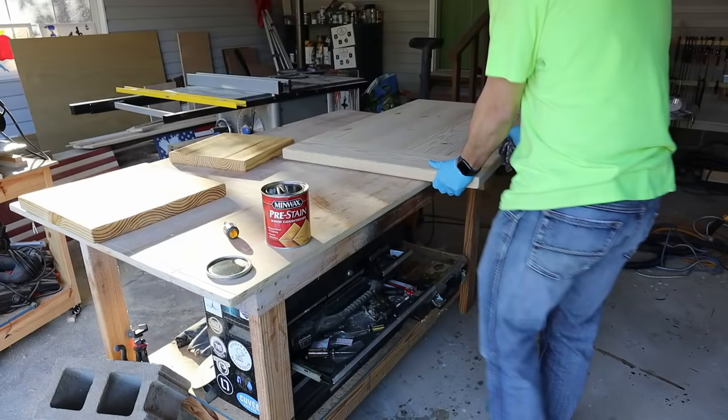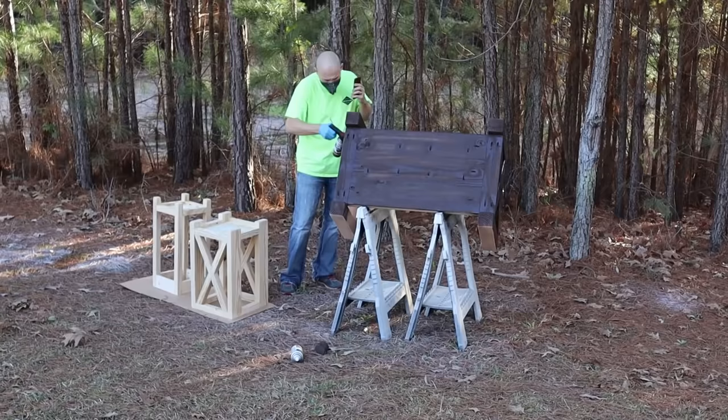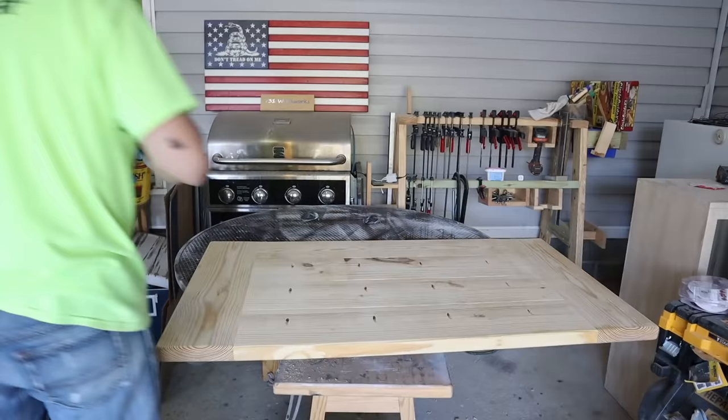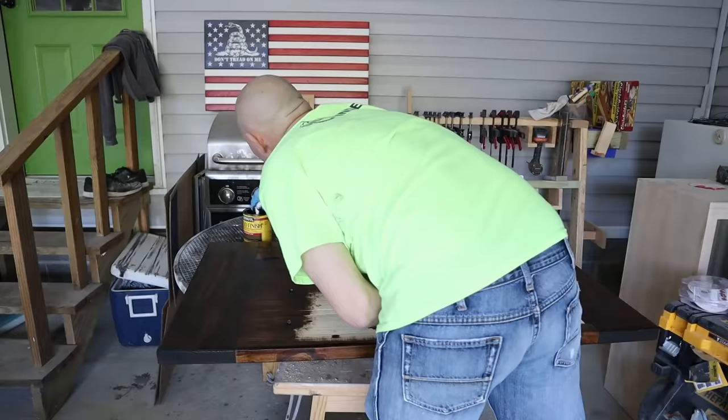Then I go outside and start my painting process. If I'm distressing, I'll start with an Espresso Brown — this is Rust-Oleum spray paint. I'll spray that on there and let it dry before I put my top coats on. Then I'll come back in and start my staining process. I always stain the bottom first and get inside those pocket holes, then flip it over and do the top. This is Minwax dark walnut stain — I only put one coat of this on.